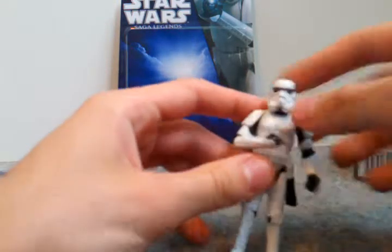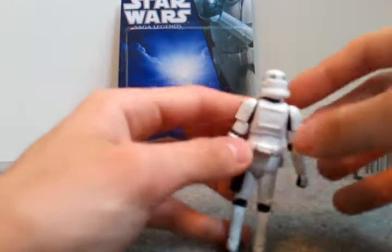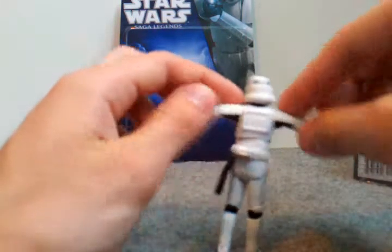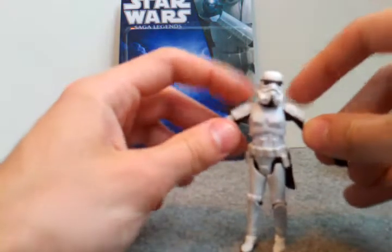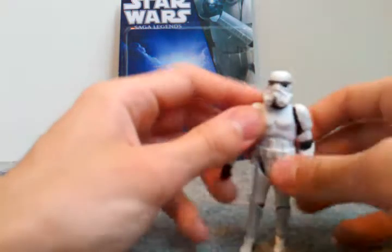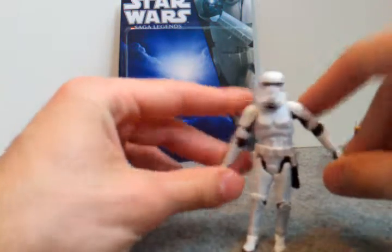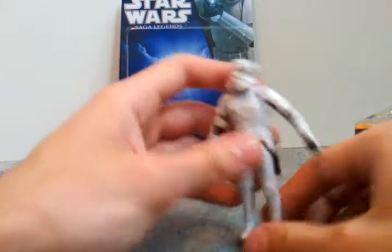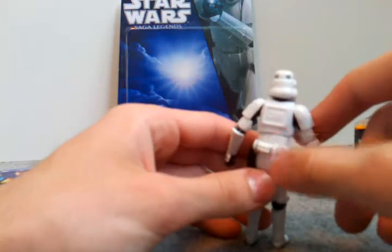The helmet is the same — no new paint, nothing — same old, just nice and white and fresh. A little bit of a shinier plastic on the armor pads and shoulder pads. He's got a ball joint head, ball jointed waist, ball jointed shoulders, ball hinge elbows, swivel wrists, ball jointed knees, and ball jointed ankles. I think they made his back tank fatter than usual — maybe just me.